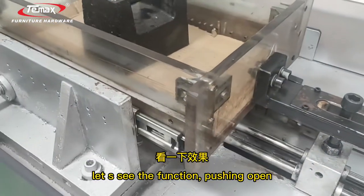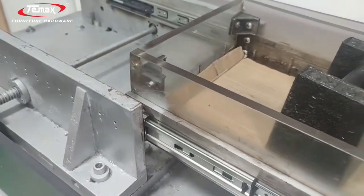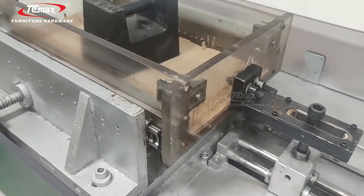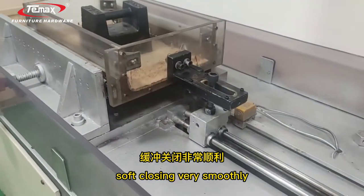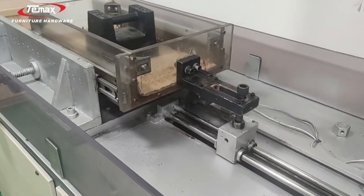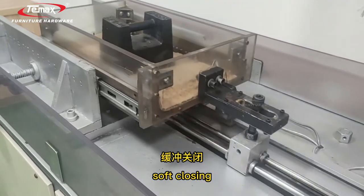Let's see the function. Push open — soft closing. Push open — soft closing, very easily. Soft closing very smoothly. Once again: push open, soft closing.